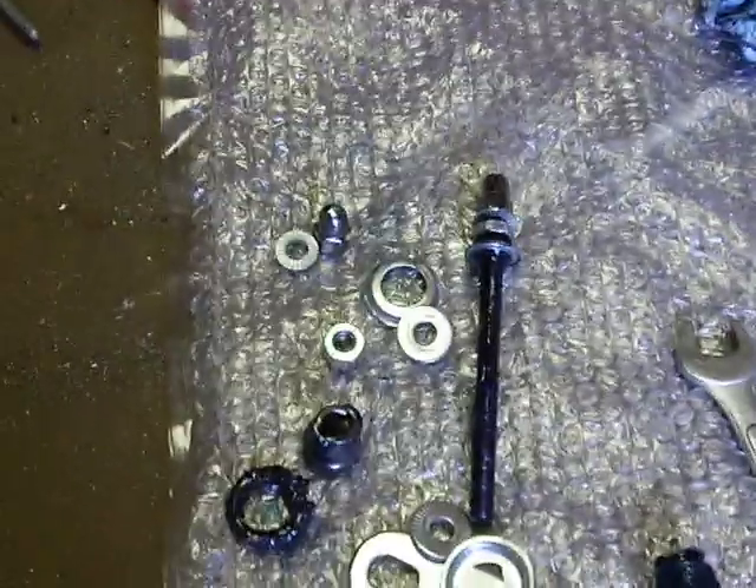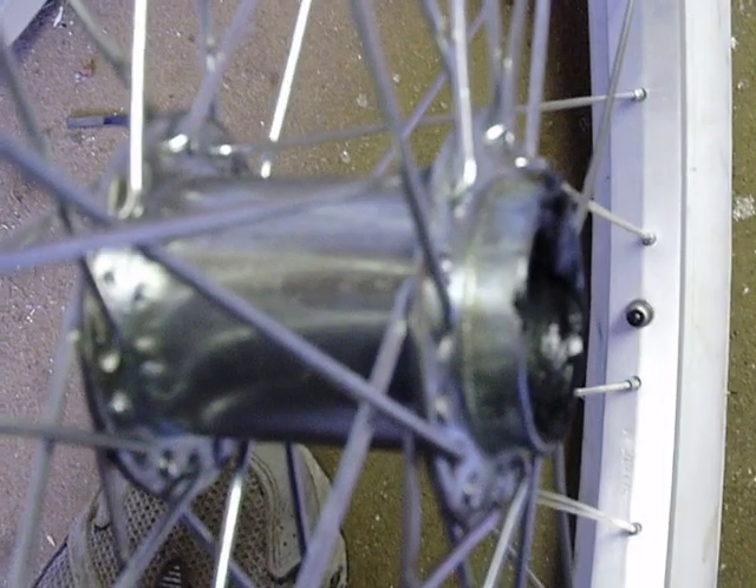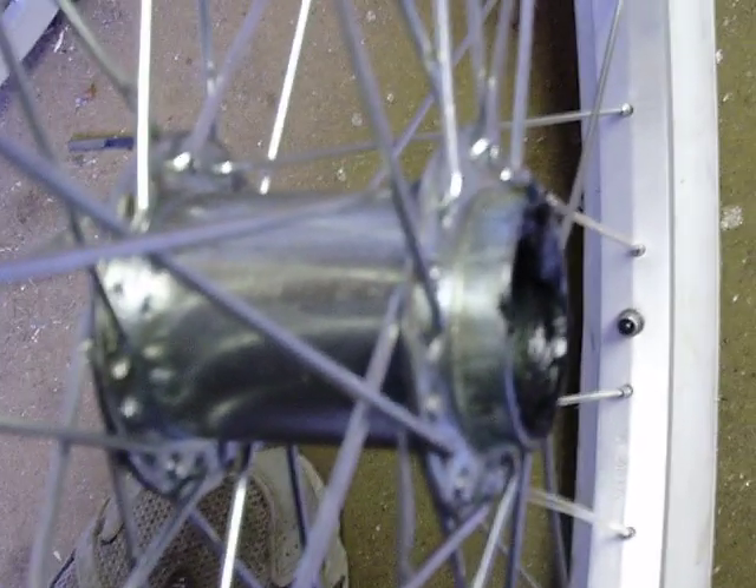It doesn't move. When it starts moving, it's time to re-grease — about every 100 miles as a sign. You get about 350 miles on one of these, maybe 300 to 350, but you've got to maintain them about every 250 to 300 miles. Stretching it to 350 is pushing it.